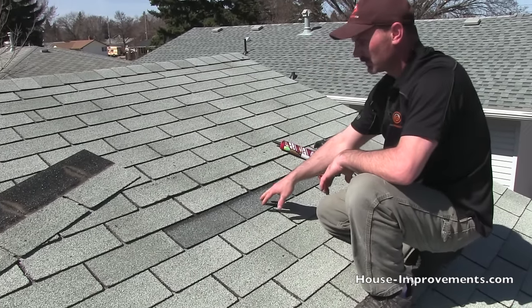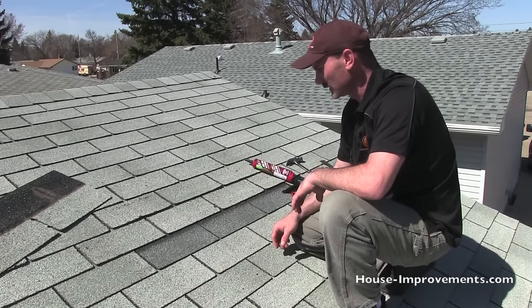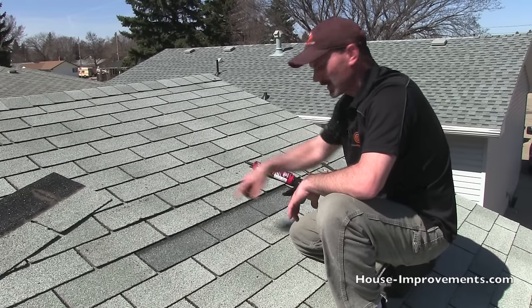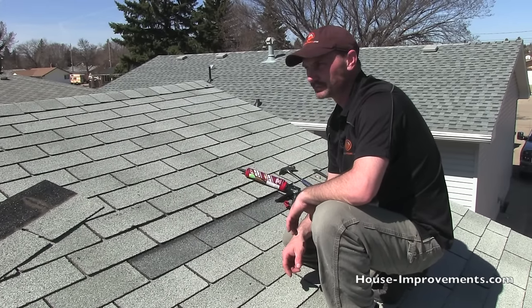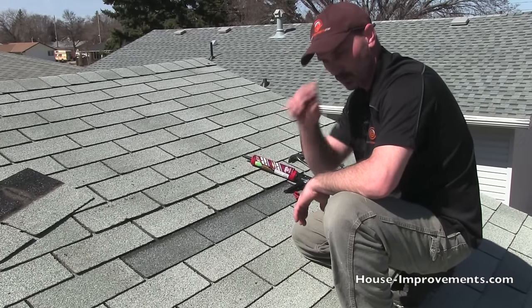If for some reason you had to put a surface nail in — maybe the shingles were getting a little curled up and just wouldn't lay down nicely — then just cover the head of the nail with a little bit of tar to seal it back up again, about the size of a quarter or so.